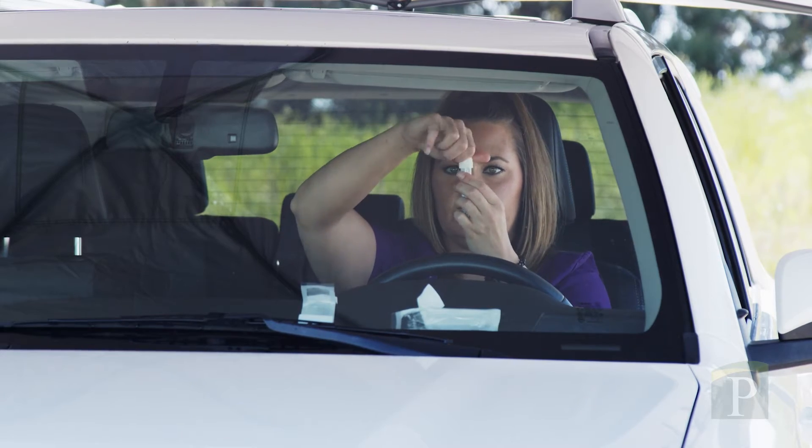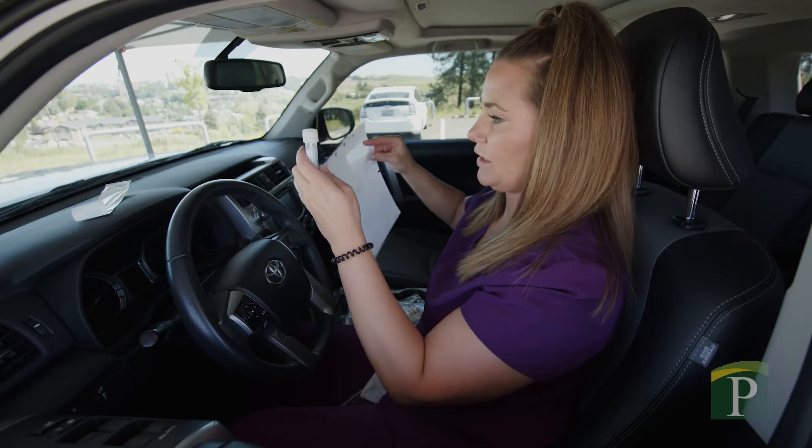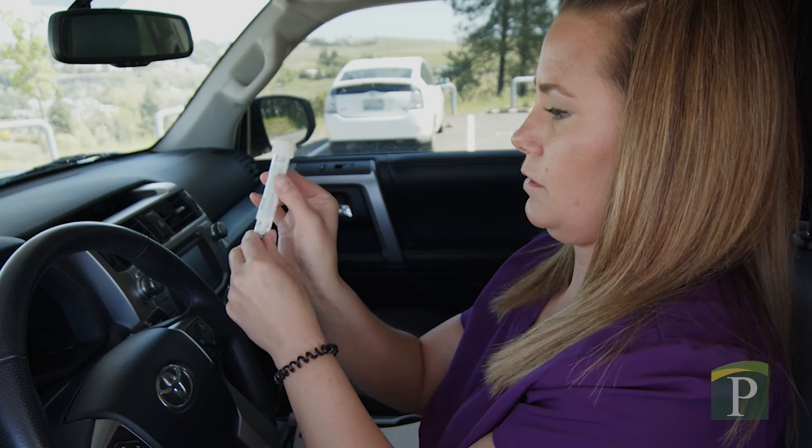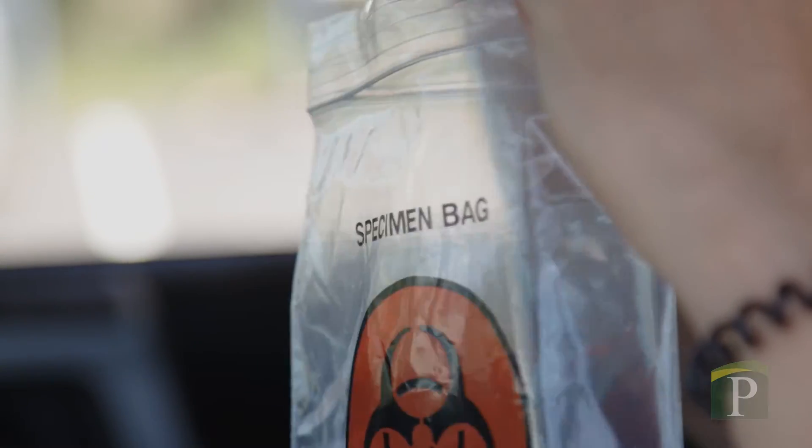Replace the cap on the tube tightly and you are done. Finally, label your tube with a sticker showing your name and the date and time, and place the completed sample inside the specimen bag.